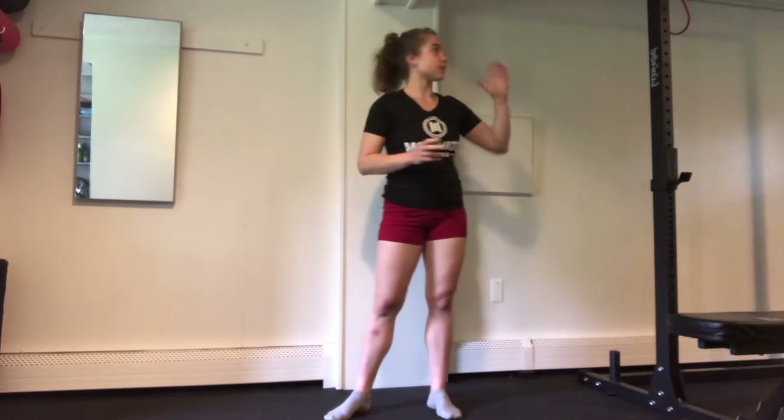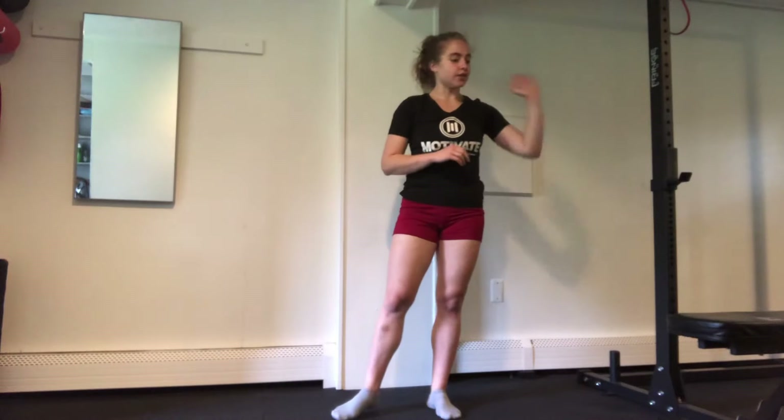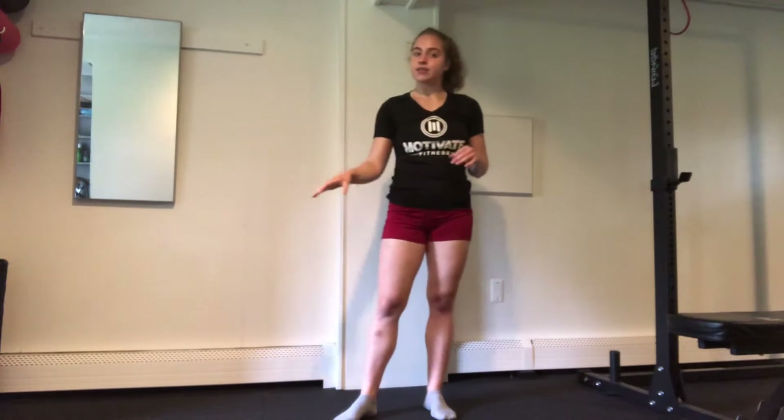Hey everybody, today we are going to go through your Monday workout for this week. The equipment you're going to need is a band or some kind of pre-balance setup. You'll also need a bench for when we get to our split squats, and either a variety of medium sized dumbbells or a solid set of medium sized dumbbells.